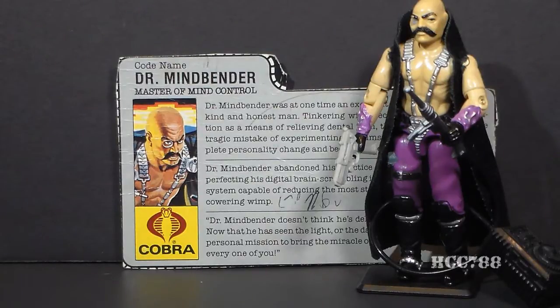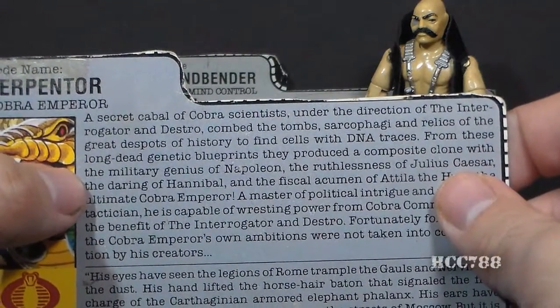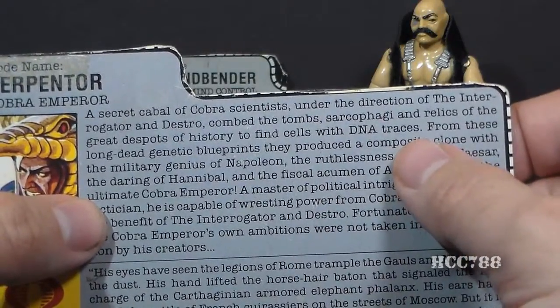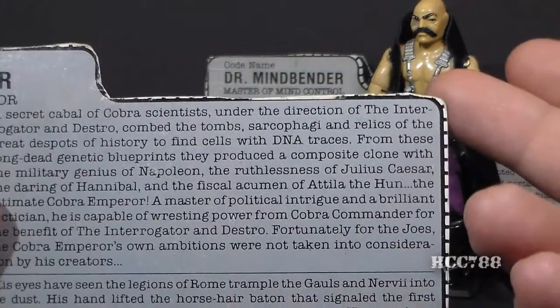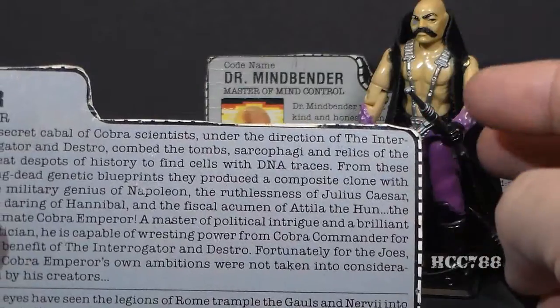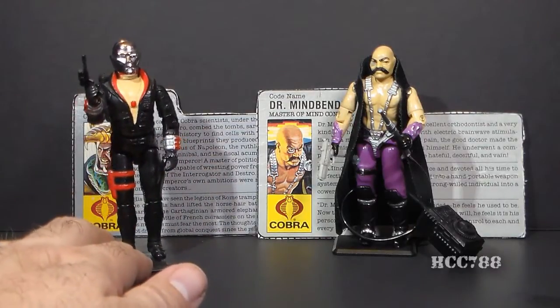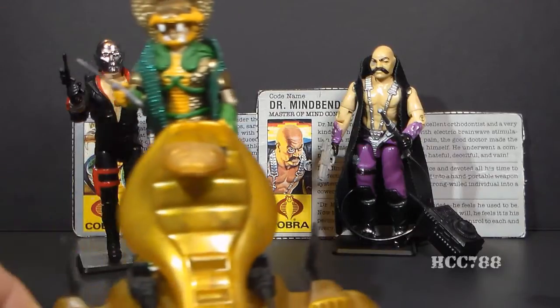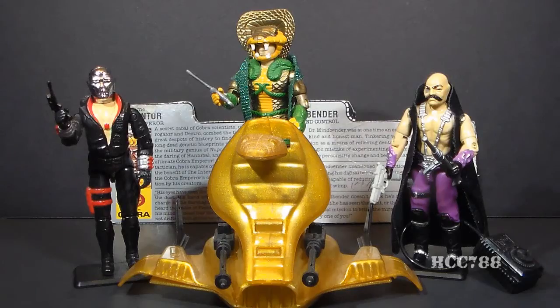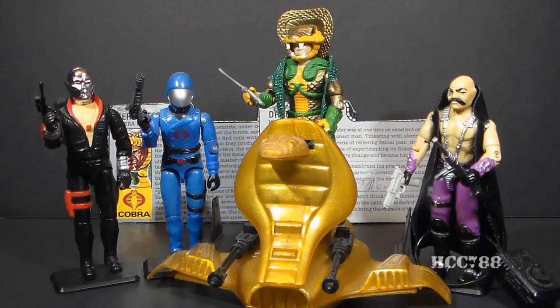Oddly, the file card for Dr. Mindbender does not mention the most important thing about him. That is mentioned on the file card for Serpentor, where the very first sentence says a secret cabal of Cobra scientists under the direction of the Interrogator and Destro combed the tombs, sarcophagi, and relics of the great despots of history to find cells with DNA traces. The Interrogator is referring to Dr. Mindbender — that's what he was originally supposed to be. Serpentor's file card explains that Dr. Mindbender, with the help of Destro, created a composite clone using the DNA of the greatest military geniuses in history, and that composite clone became Serpentor, Cobra's emperor, who would eventually depose Cobra Commander.